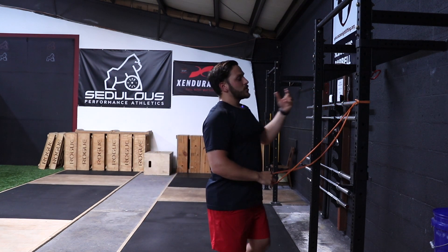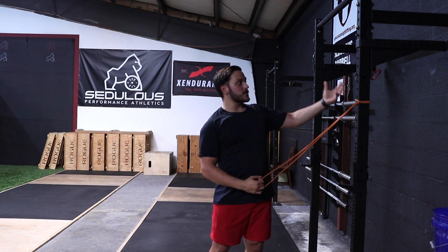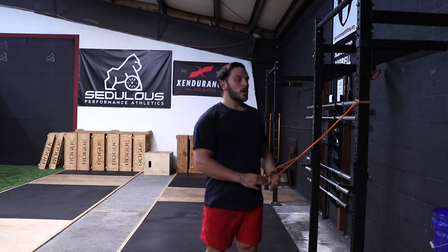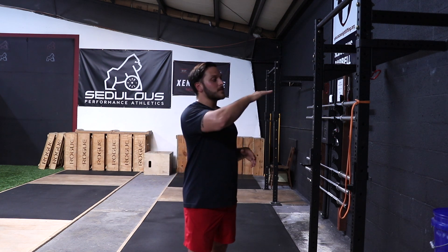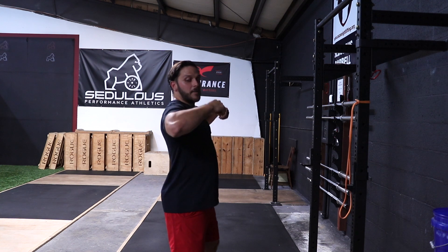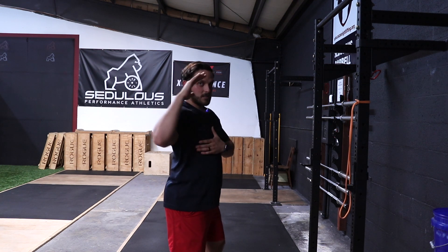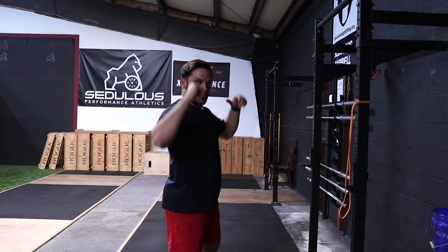Now, when can we change this or go outside of this normal range? Well, if I have an athlete who's having trouble getting into the upward rotation of the scapula, then I'll actually bring the band level down. When I come up, I'm actually targeting and driving those elbows into the band to allow and get more of that emphasis of pushing up and going into that upward rotation.